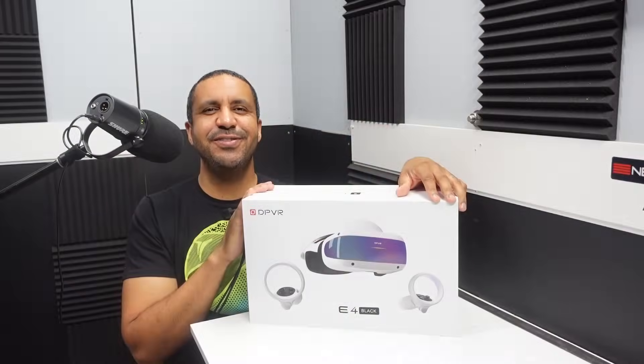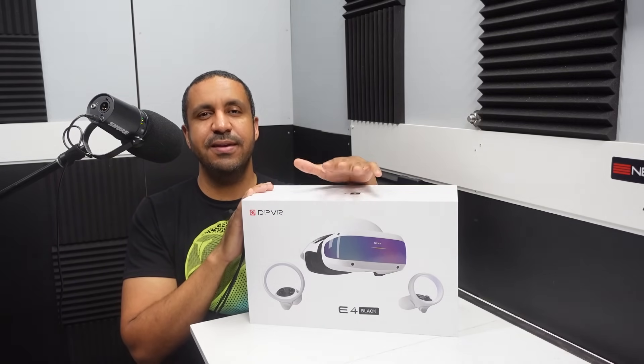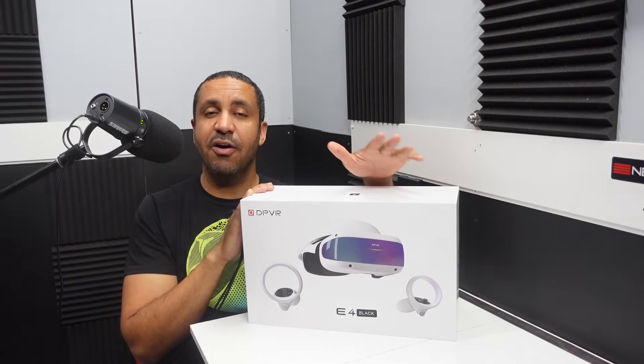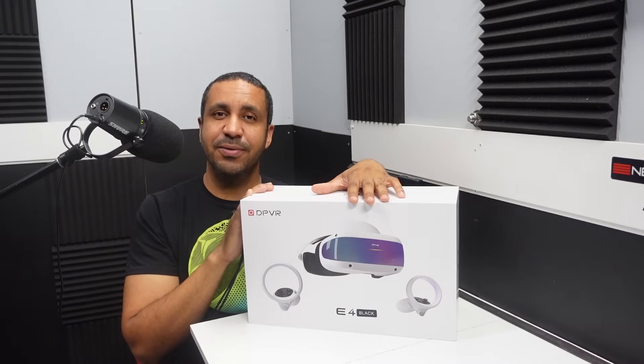This is my DPVR headset. This one was sent to me for free to review, although no money changed hands, and the words and opinions you'll hear today are my own. Let's go ahead and get this out of the box and talk about what's included.